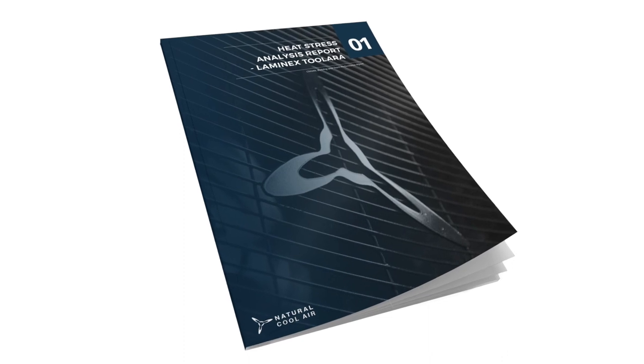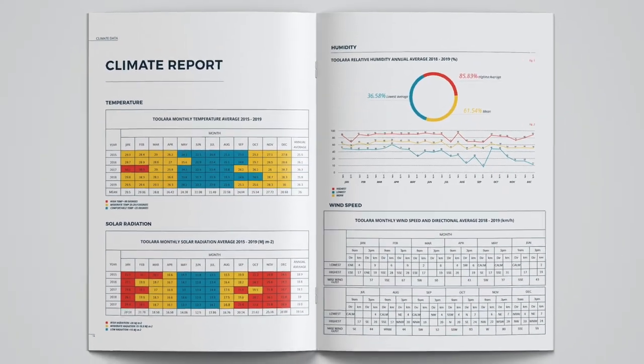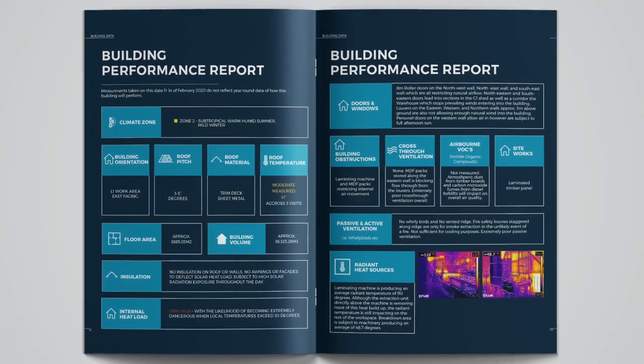As part of our heat stress analysis, we test environmental conditions as well as the hydration status of a number of employees. That is compiled into a report to determine your heat fit score. To find out more, follow the link to our heat fit page.